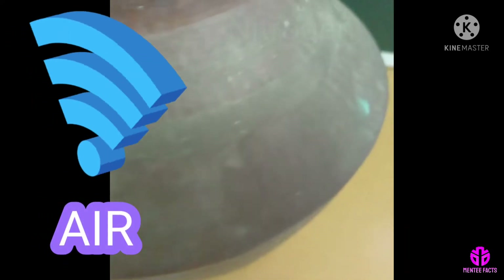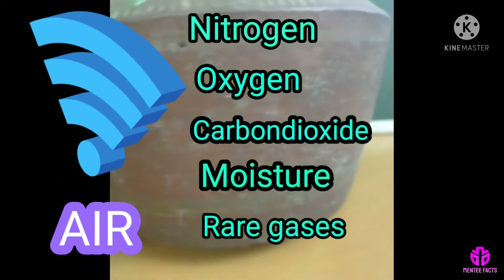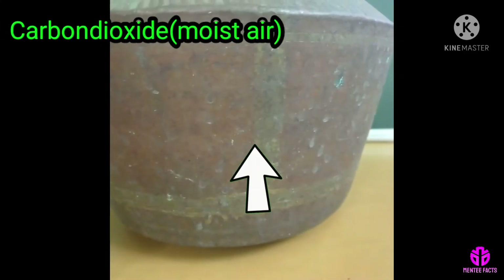Air is a mixture of nitrogen, oxygen, carbon dioxide, moisture and some other gases. Carbon dioxide present in the moist air reacts with the surface of the copper vessel.